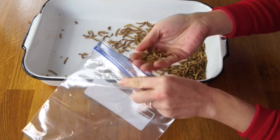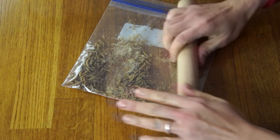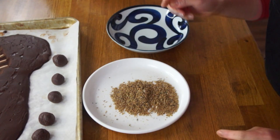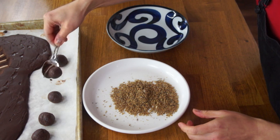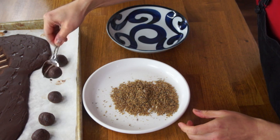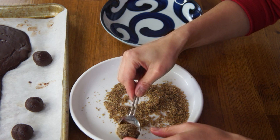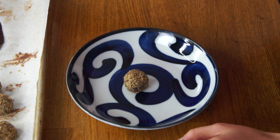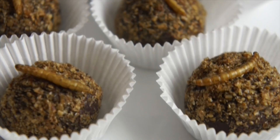Now we're ready to roll our truffles into our mealworm powder. To get our mealworm powder, we're going to take our prepared mealworms, place some of them into a sandwich bag, and then just use a rolling pin to crush them. Dump the powder onto a plate. Try to handle the truffle balls as little as possible, then just roll them into the mealworm powder and place them back onto our cold pan. Because they're a little bit warm, the powder is sticking really nicely. It looks like toasted coconut. Place a mealworm right on top so we know what this is made of.